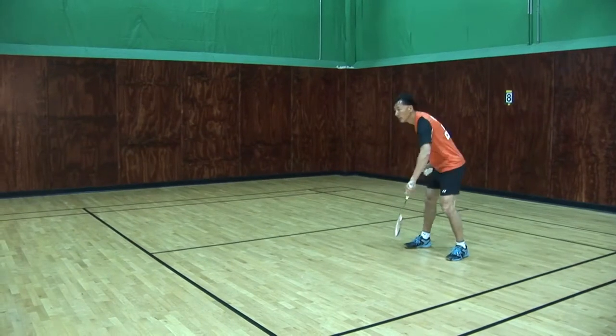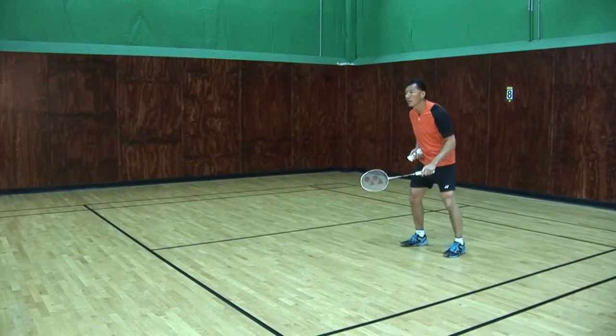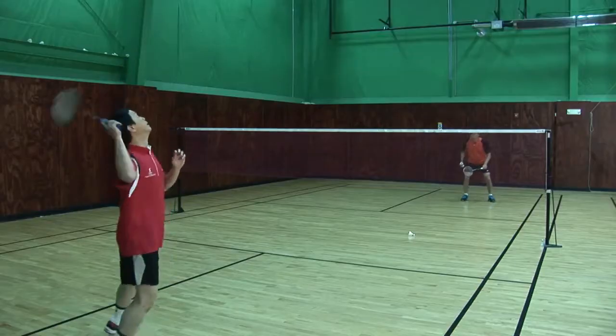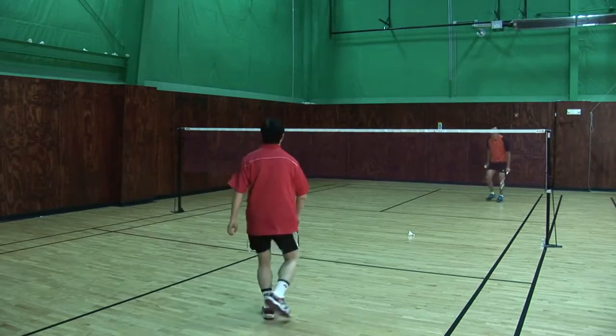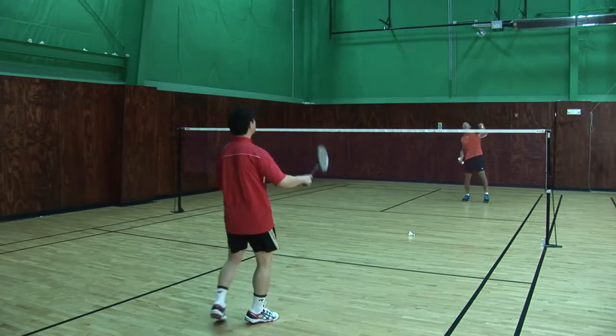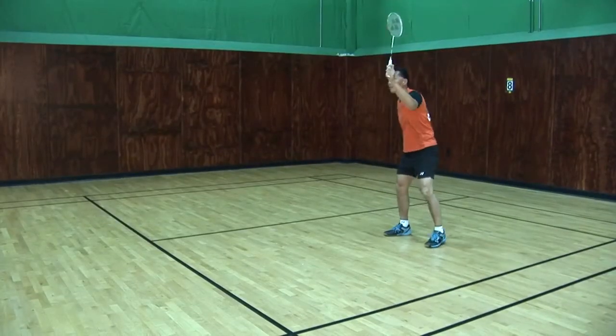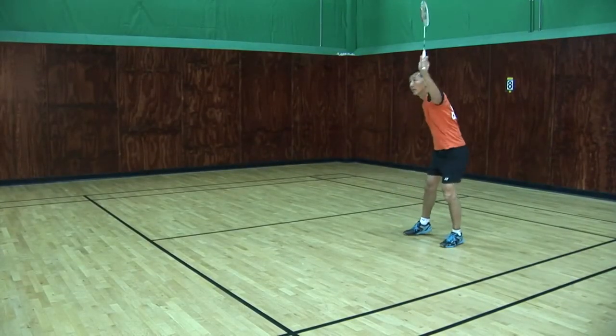Once again, move forward. Look for the racket. Stay with the backhand. Go forward. Backhand — up, up.